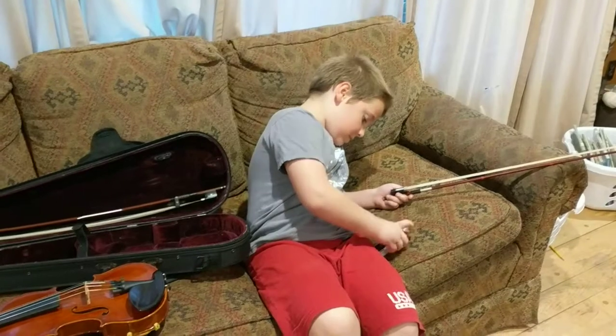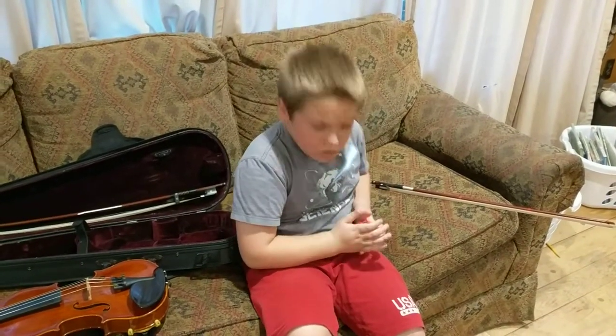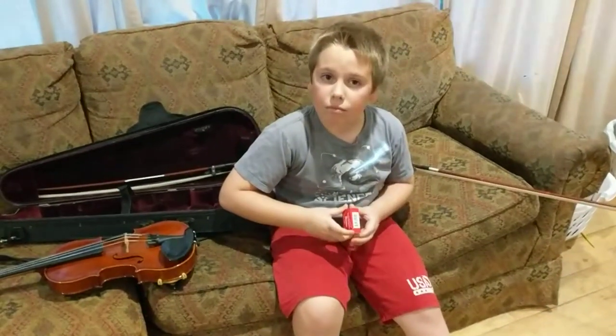All right, okay, we're ready to hear you play now. Okay, just need to do it. Should I show them where to put the stuff at the end? No, I think we're ready to hear you play. Let's go.